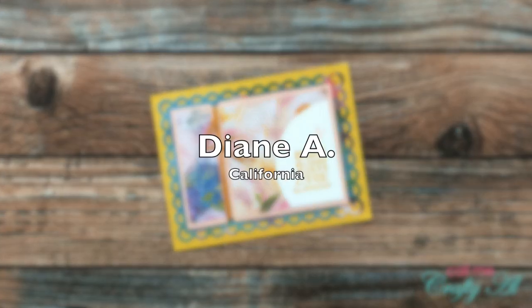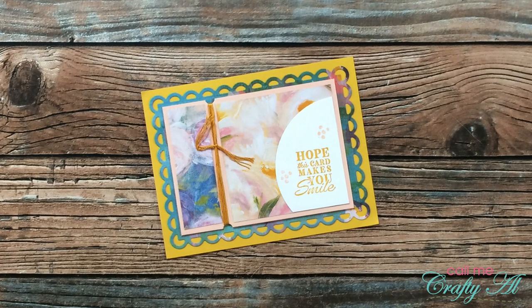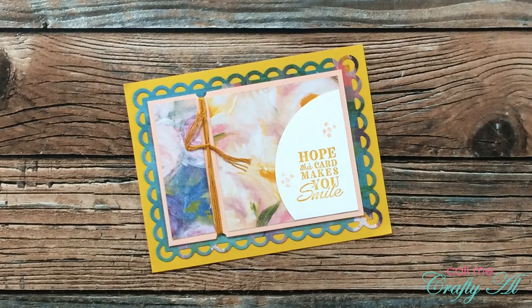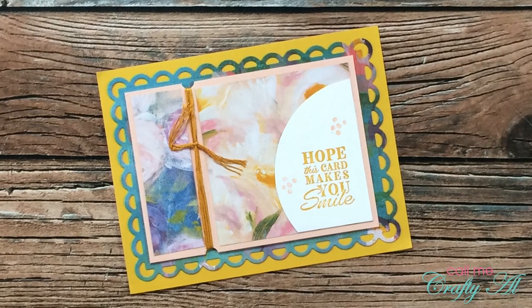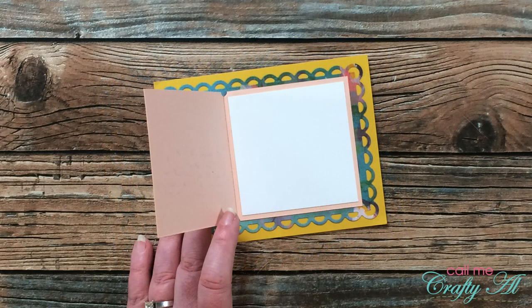Diane A from California sent in a card inspired by the July 2021 Sheet Load of cards, but she made hers into an A2. If you're watching this, Diane, can you please let me know who makes that sentiment on the front? I absolutely love it. Here's a little peek at how her card opens up. Thank you, Diane.